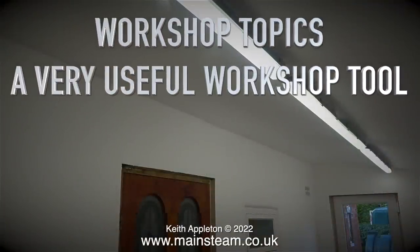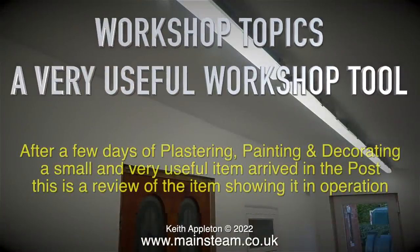Workshop topics. This is a review of a very useful workshop tool, showing it in operation. After a few days of plastering, painting and decorating, a small and very useful item arrived in the post.